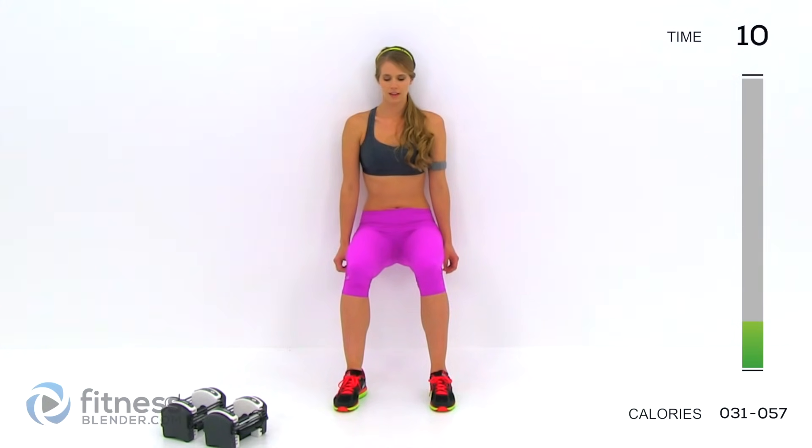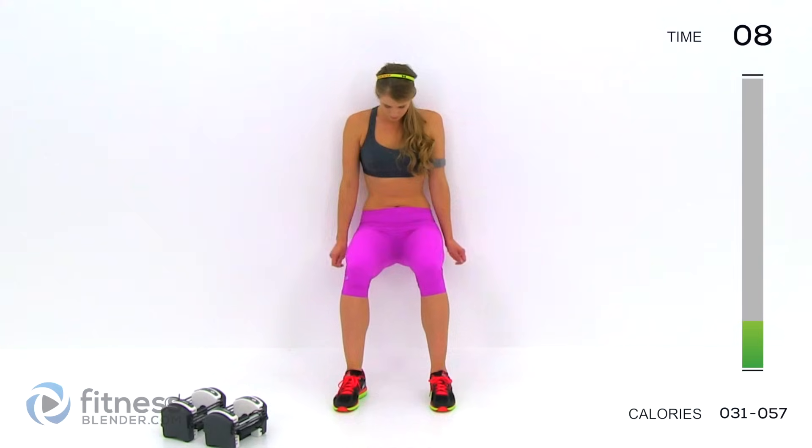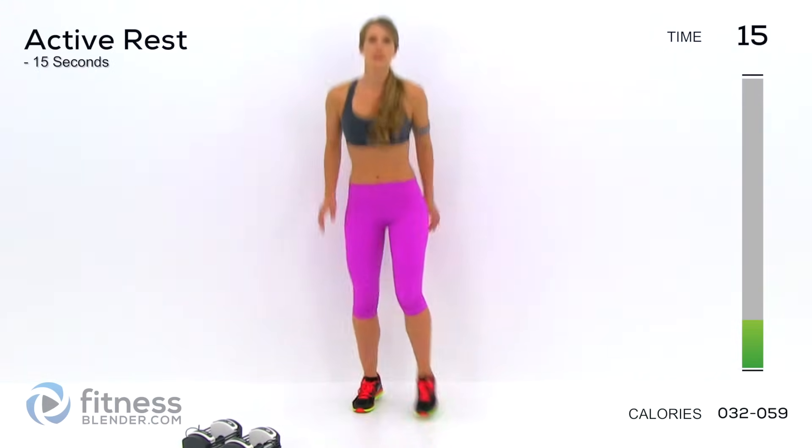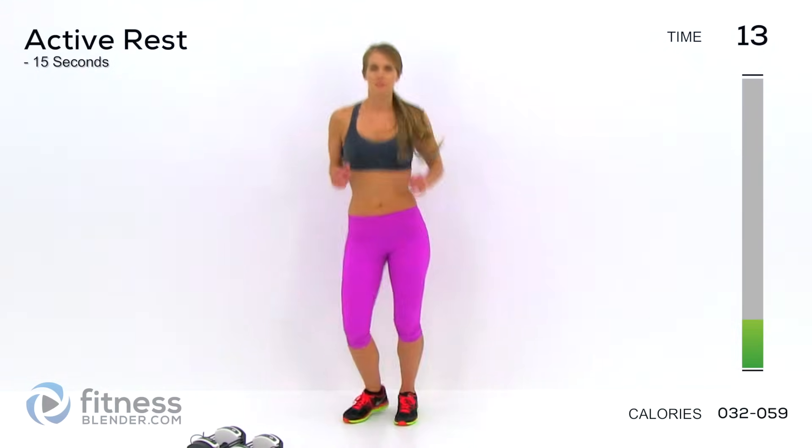Ten seconds. In three, two, one — push up. Move a little bit. Going back into weighted squats.